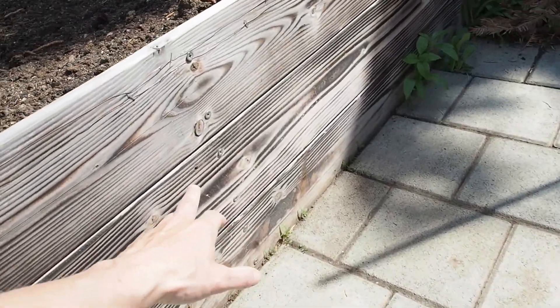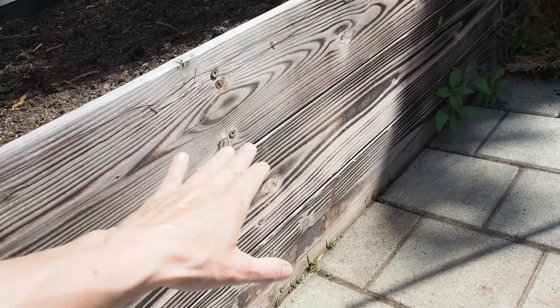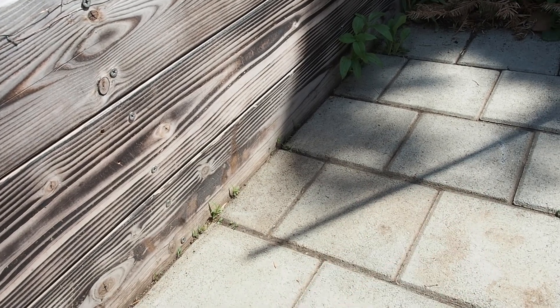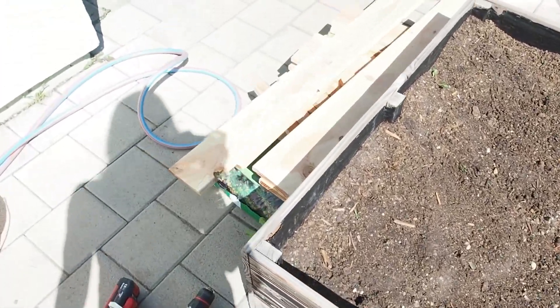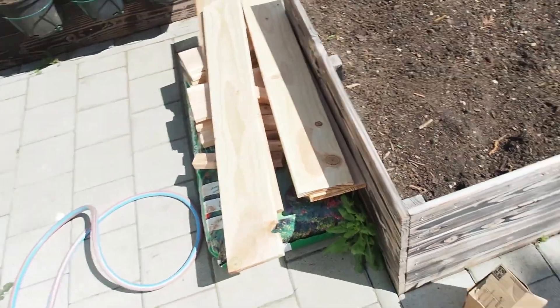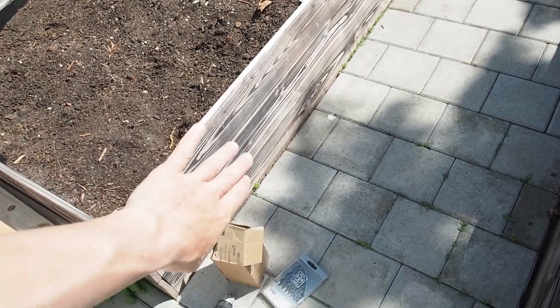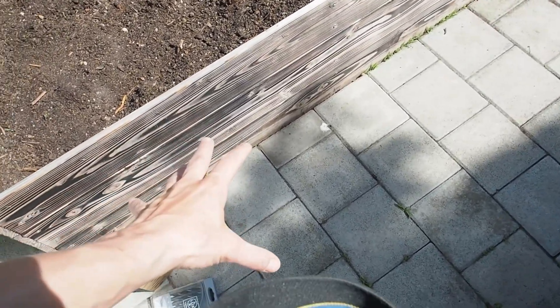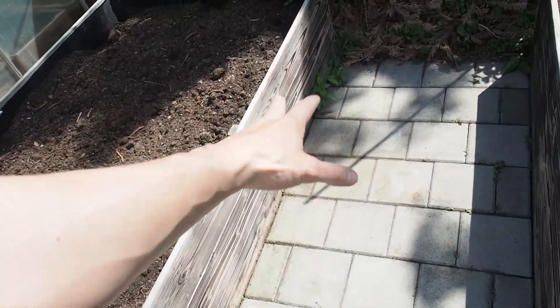My plan is that I only want to make it this high and not higher, because it should be a small step, and that's what I really like. This is my idea, and this is the wood that I got so far. I might build a second raised bed here which has exactly the same size, but I'm not sure yet. So I want to start at the back side.